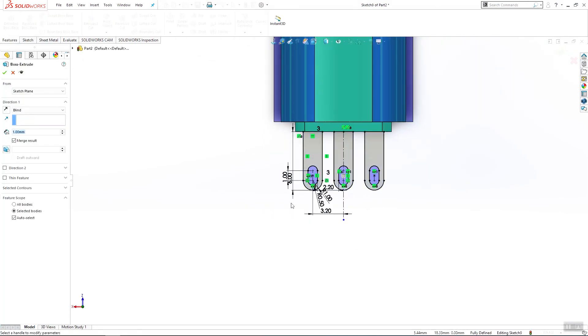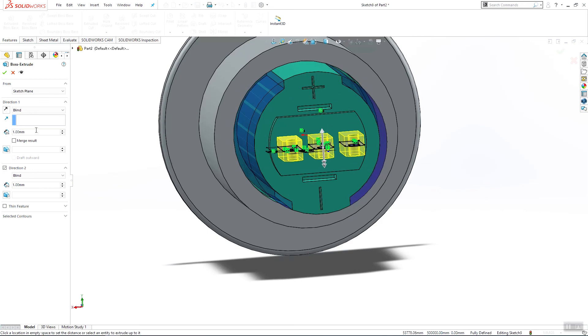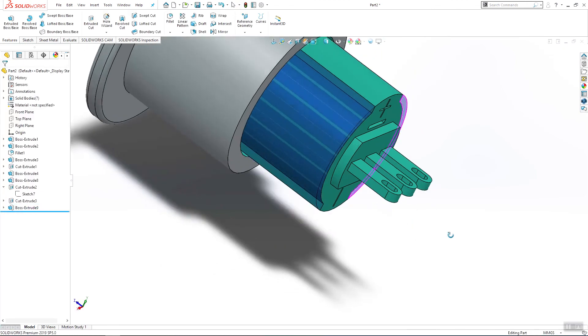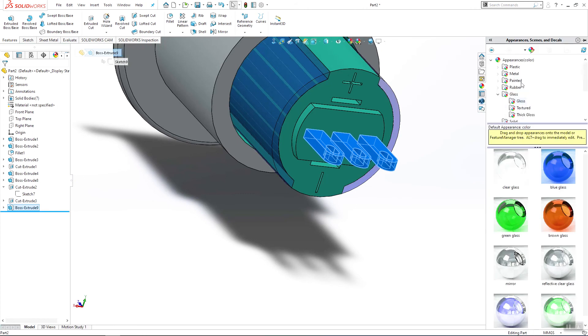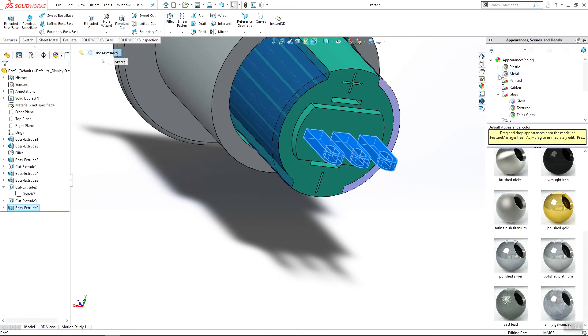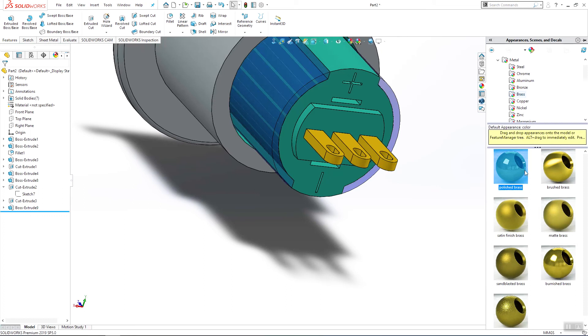Use extrude boss base, two directions — 1.5 on one side and 0.5 on the other side — and click OK. This part will have another color and material; it has to be brass.